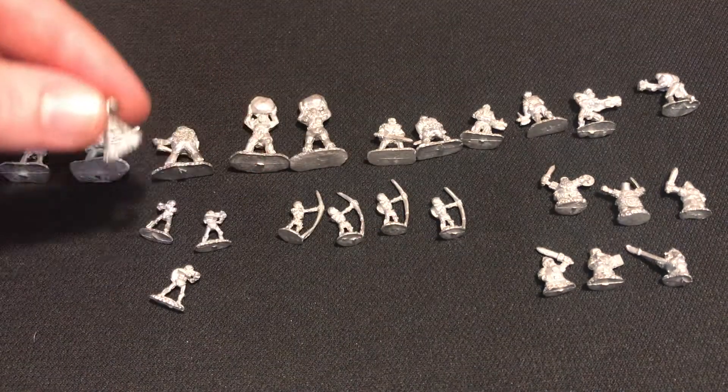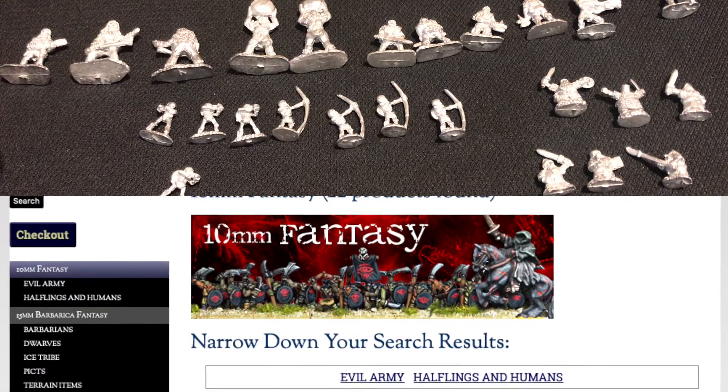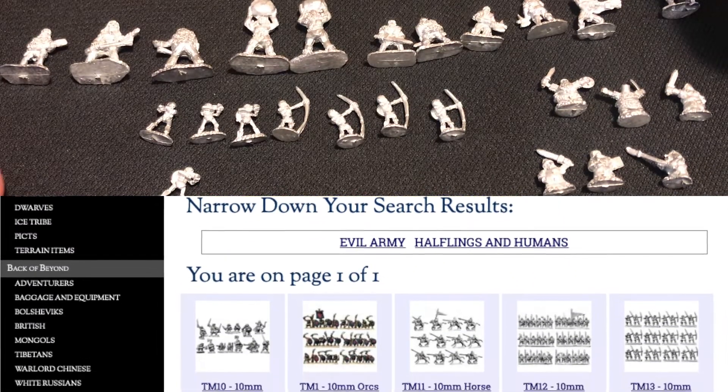What I want to do is have a look at some of the different range — I bought basically a bit of a random assortment. I think I'm probably going to go for some extra ones and try out a range from Copplestone Castings as well.